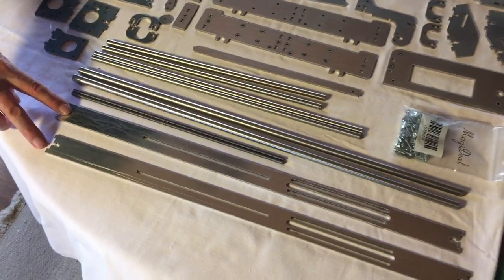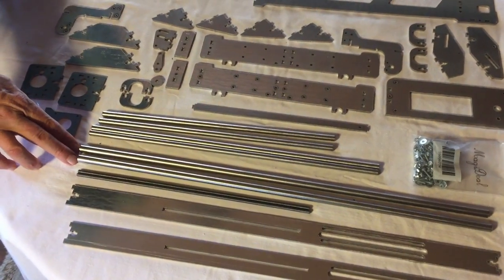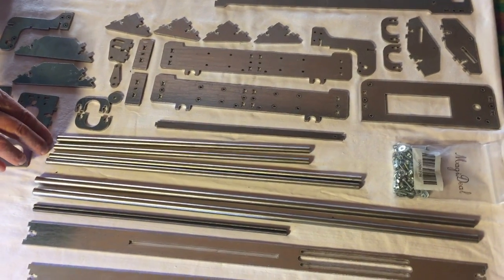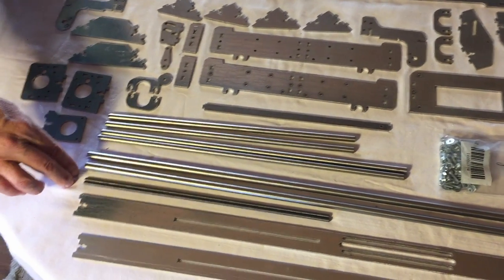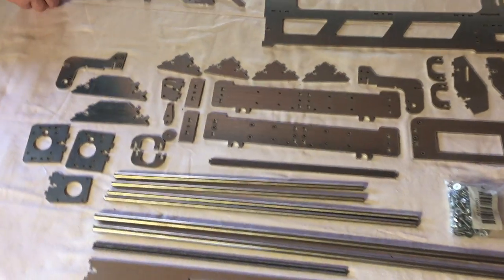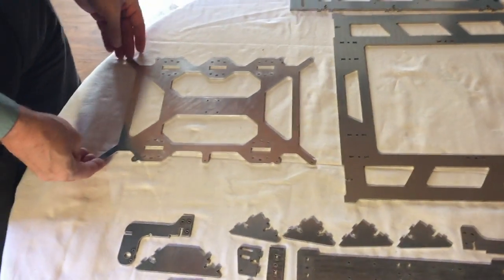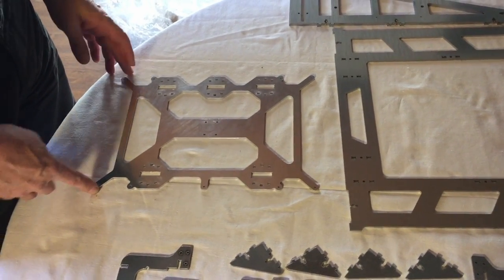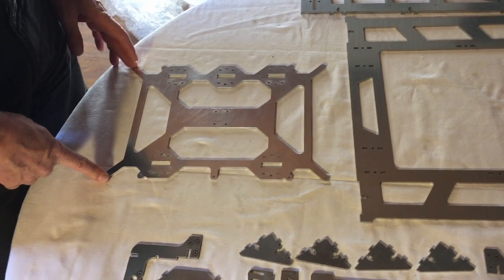Here are the sides and the bars where the print bed will move on, and some rod. The nice thing is that this one is 20 x 30 cm, so it should be able to make pretty large prints.